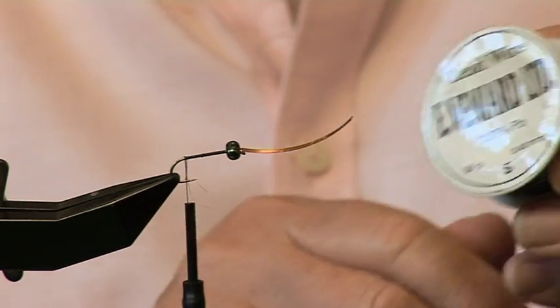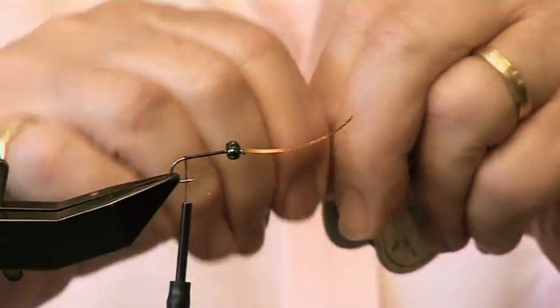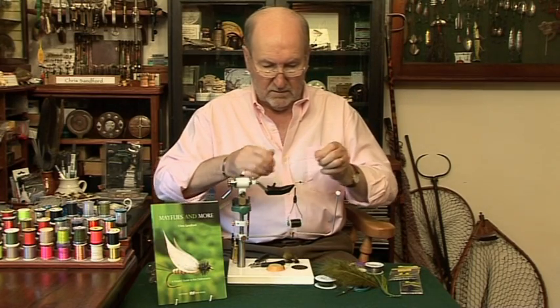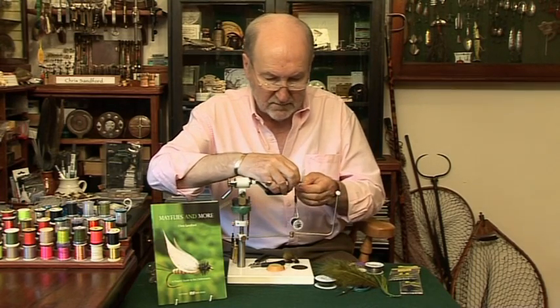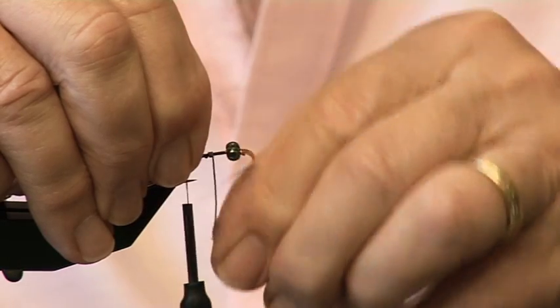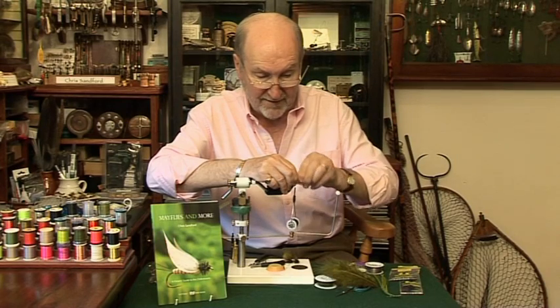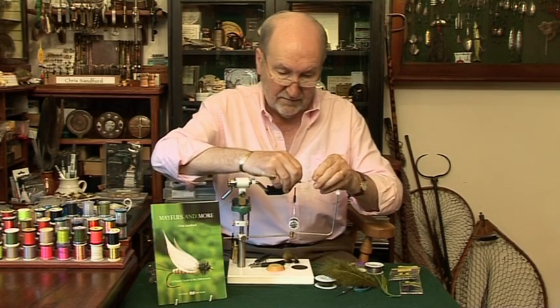I use this lead from the Veniard Company. Take a little piece of it — I suppose about seven or eight wraps, maybe a few more. One, two, three, four, five, six, a few more — seven, eight, nine. Okay, that's enough.